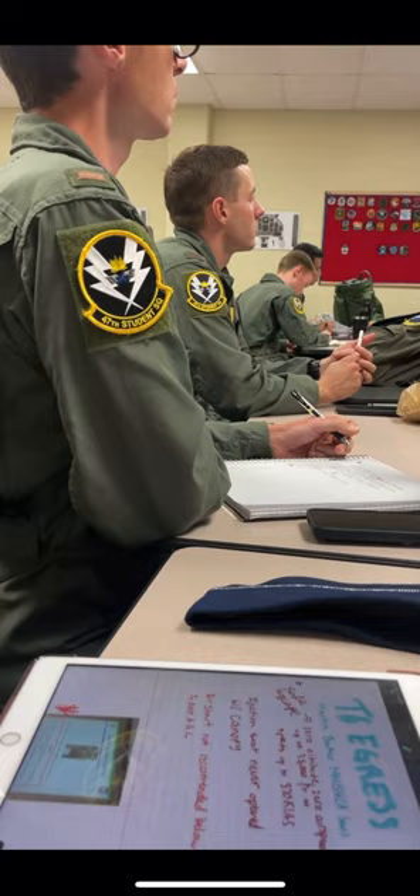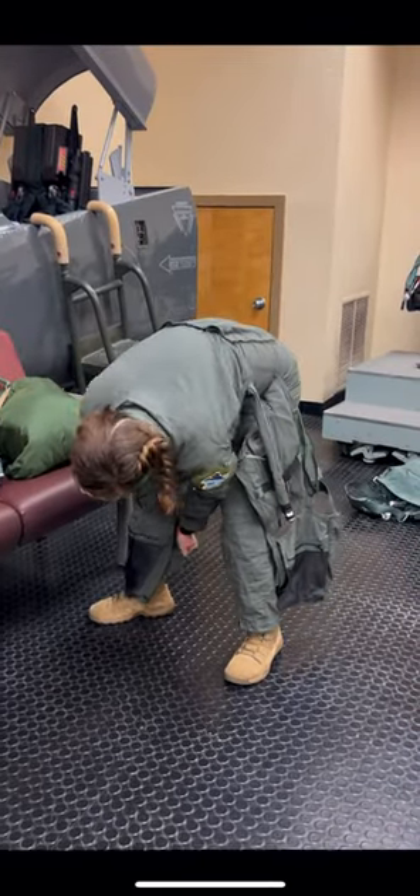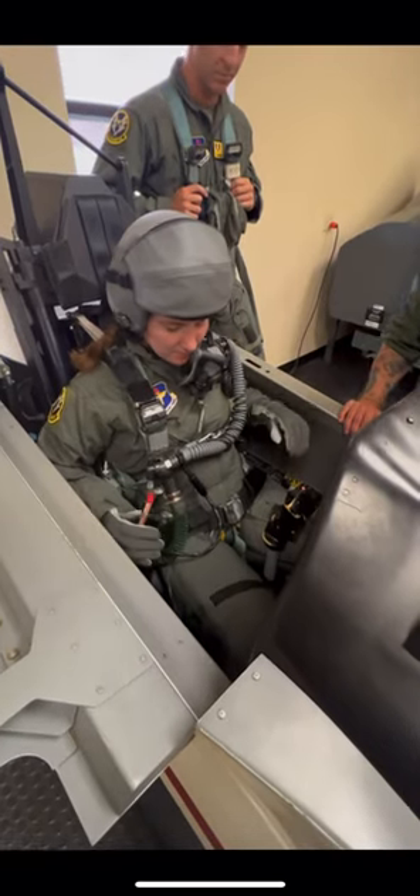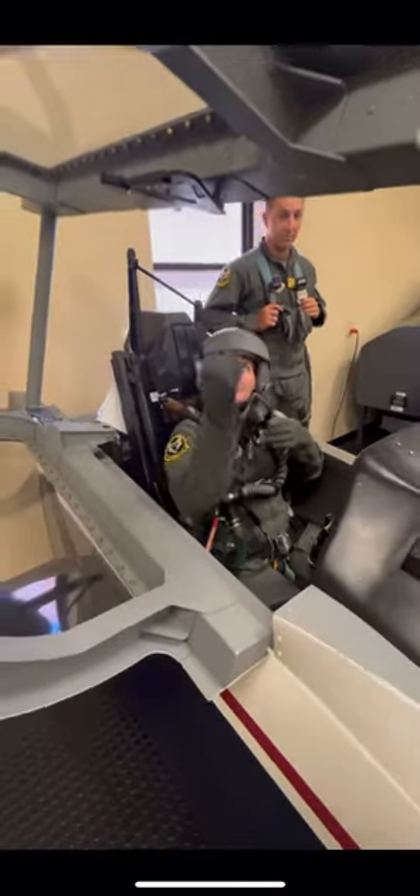We had more lectures and then it was time for us to get in the ejection seat. This is me putting on my g-suit and it is very hard because it's very tight. I finally got my g-suit on and then I was instructed through how to connect to the ejection seat.